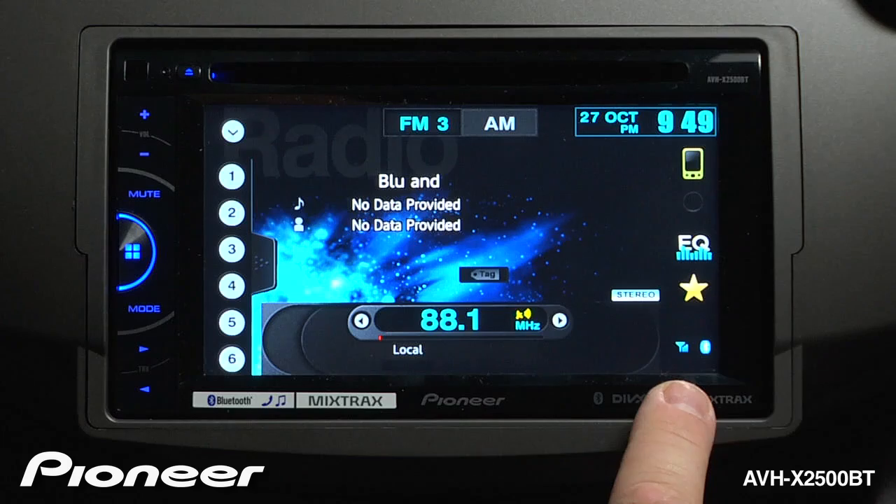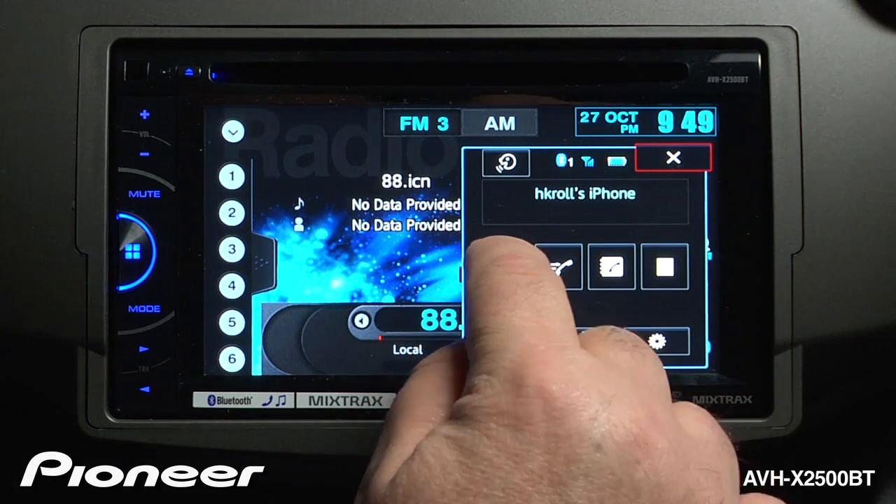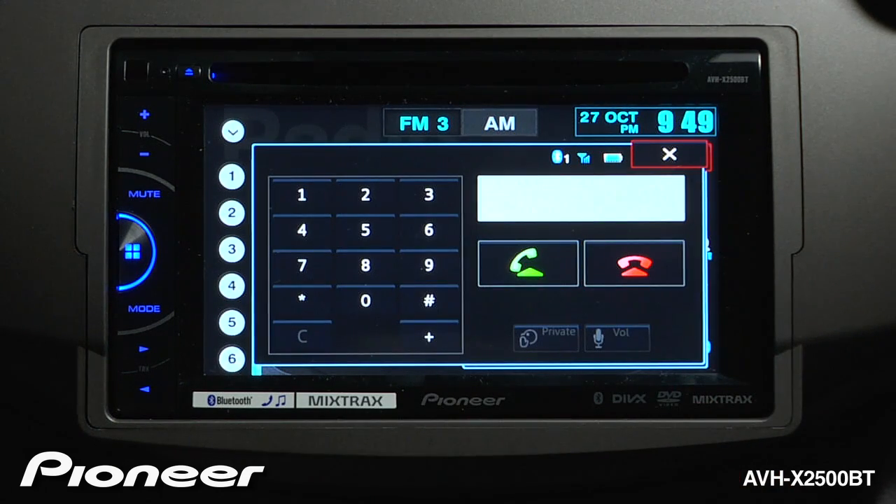Once your phone is paired, you can touch the telephone button up here, and you have a number of different ways to make a phone call. First, if your parking brake is engaged, you can use the keypad.